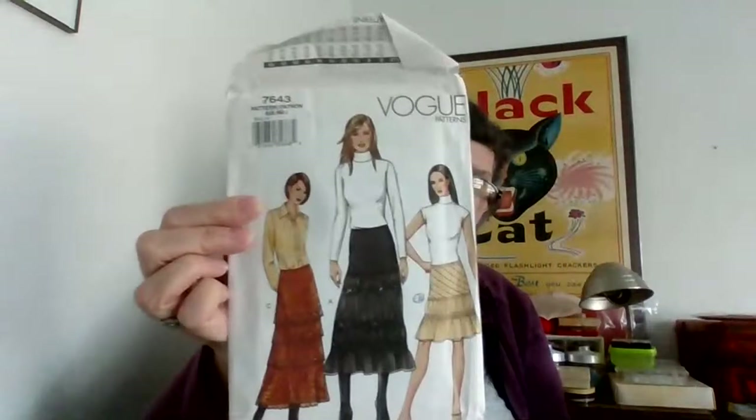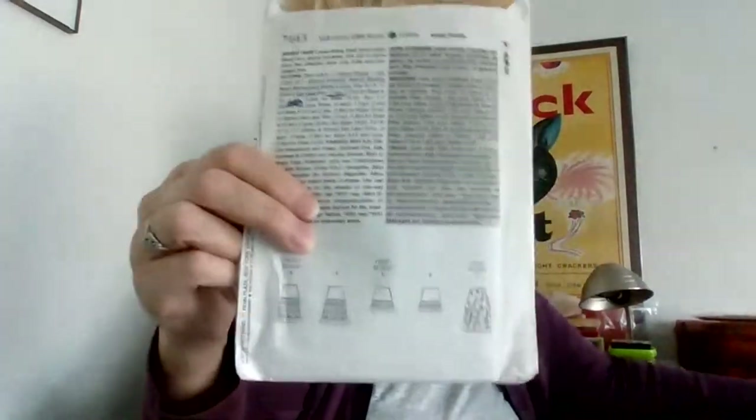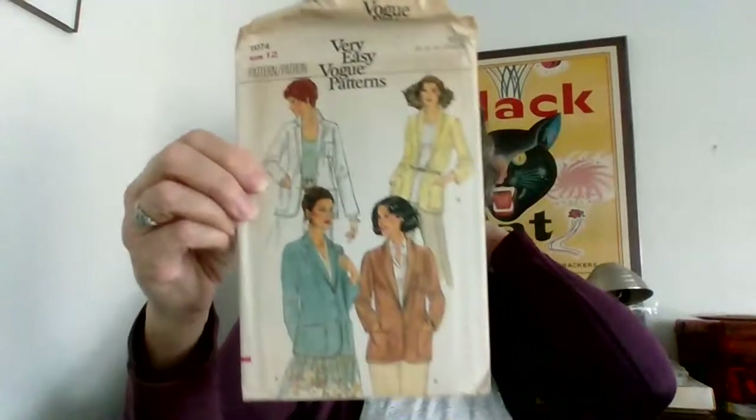There were a couple of Vogues and modern Vogues in here. I'm wondering — I should contact the woman and ask if her mom was a home ec teacher, because when we get into the uncut patterns you'll notice a lot of them go right up to the early 2000s.